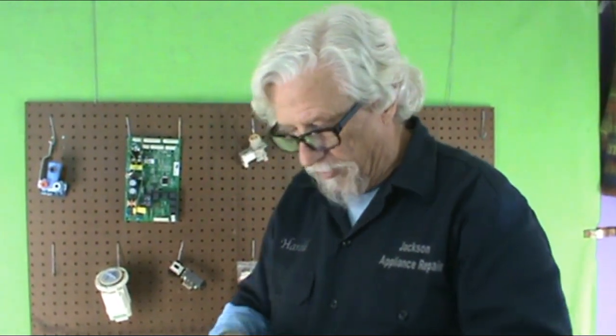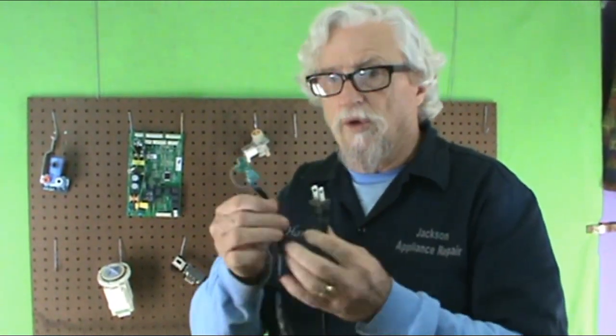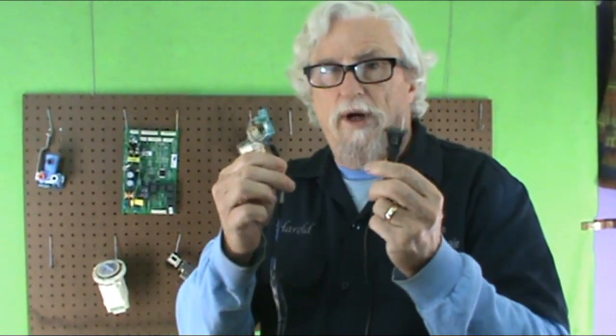This is a typical electric water pump from a front load washing machine. What I've done — and I carry it with me on my truck — I've made out of a lamp cord a little jumper wire.